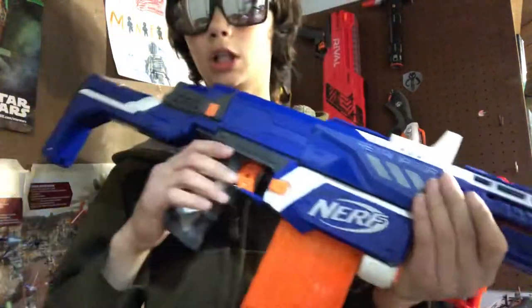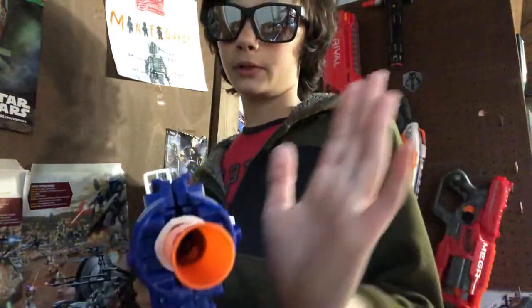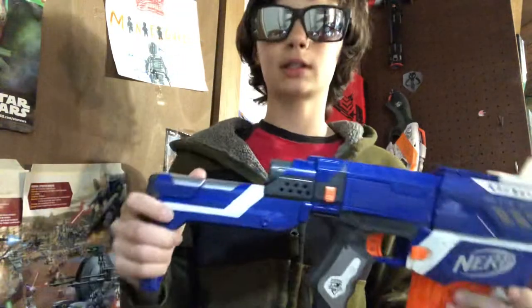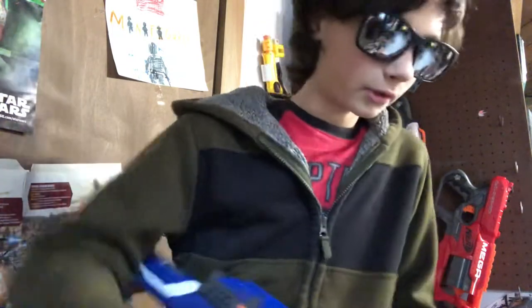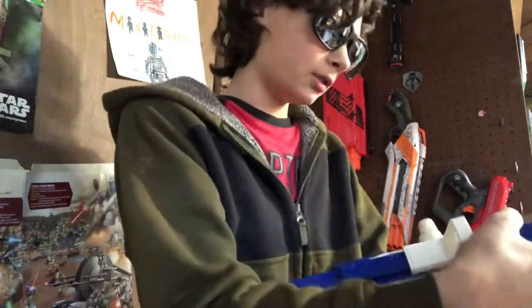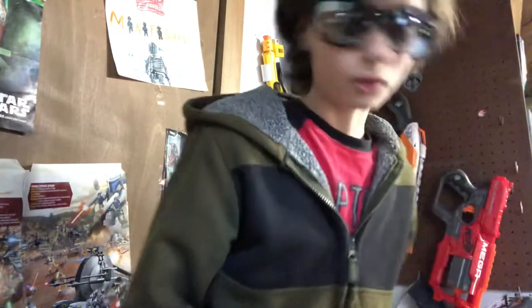It's pretty much a yellow version of this except the stock is different. If you are using a Recon, I can't show you how to fix the stock but I can show you how to fix the barrel. For this mod I'll also be showing you how to make your Recon or Retaliator bolt action without taking it apart or going really deep into modding.